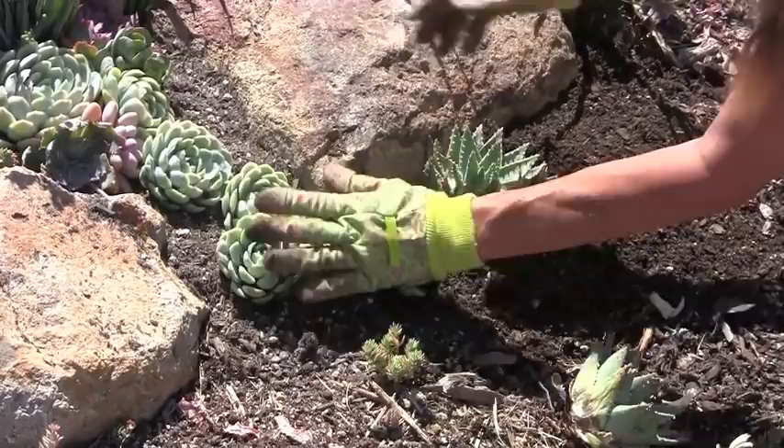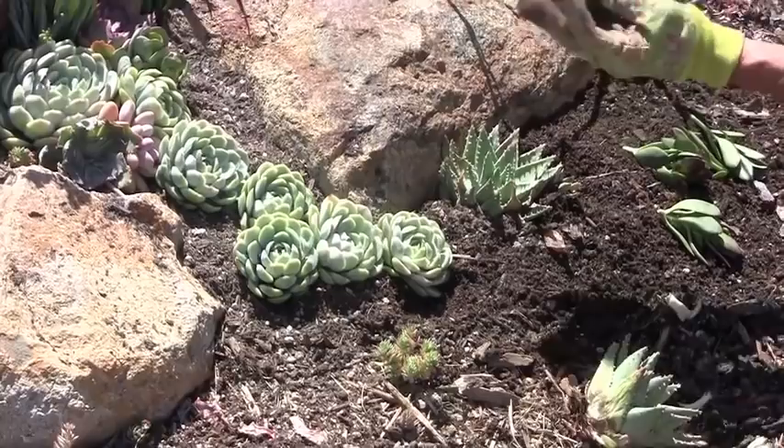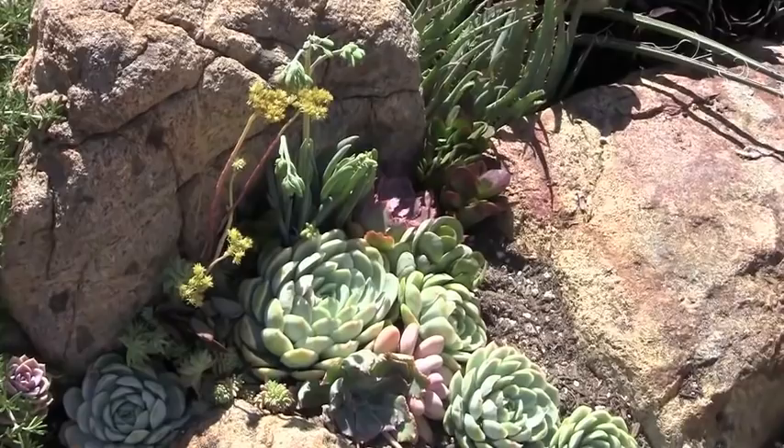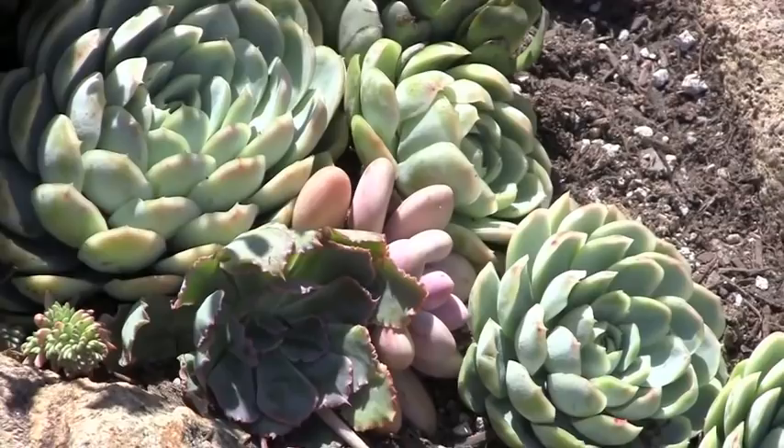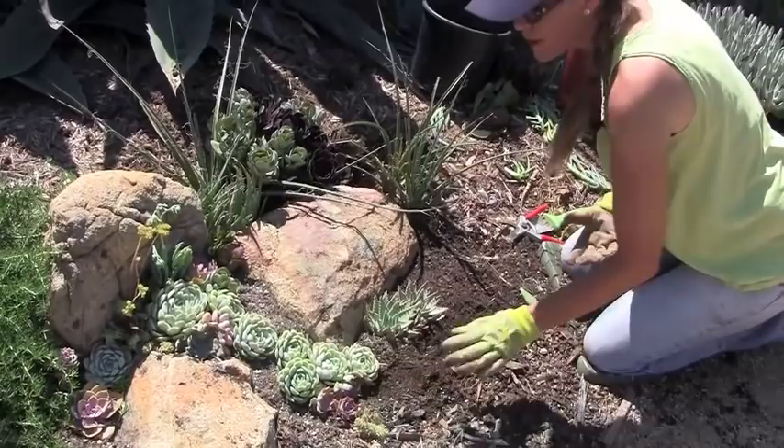Here's the Crassula — it gives us a little bit of height, which I think we need right here. So just a little misting once a week until these babies start to get their legs, which will take a couple of weeks. And then you can rely on your drip or whatever irrigation method you choose. The plants with the thinner, more delicate leaves tend to struggle a little bit as cuttings and are best planted in the shade or in an exposure that isn't in full sun all day long.